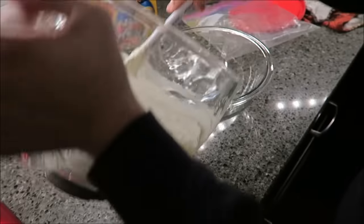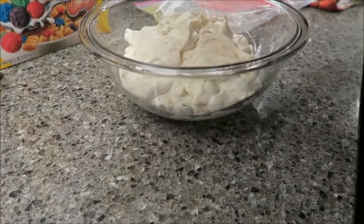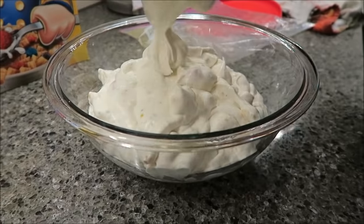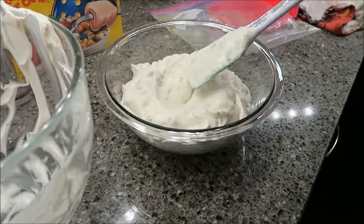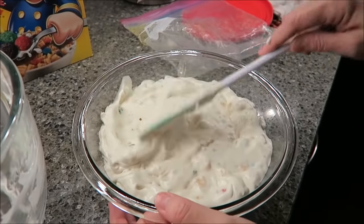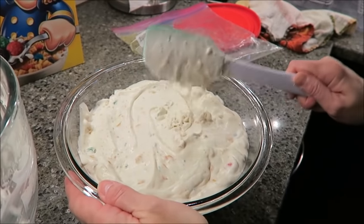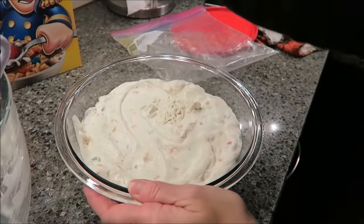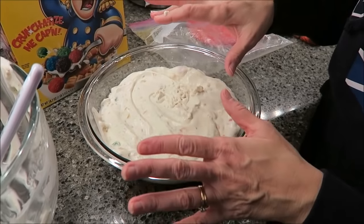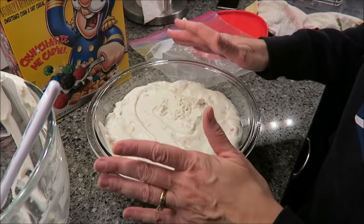Now I have my bowl here — you want to get a bowl that is going to be safe in the freezer. I'm going to smooth it out a little bit. What you do is set a timer for an hour, and in an hour pull it out of the freezer. We're going to take some Crunch Berries cereal and sprinkle them on top just to make it pretty. The total time in the freezer is going to be four hours.